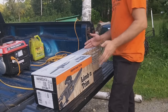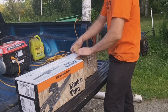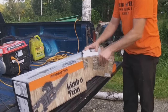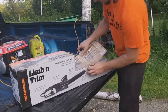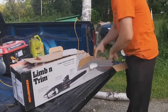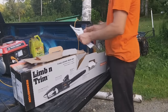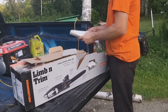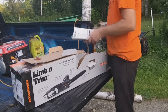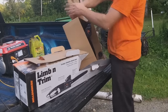So the first thing you'll notice about the box is it was made to open from this side. We pop it open, and the first thing you'll find is a really thick set of directions — I'm quite amazed, actually. And after that, we have the saw.